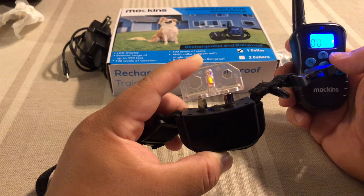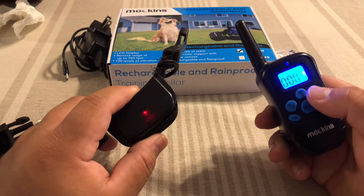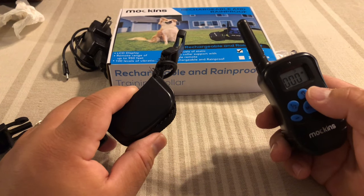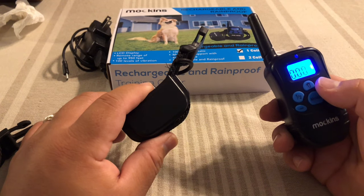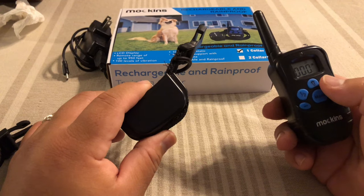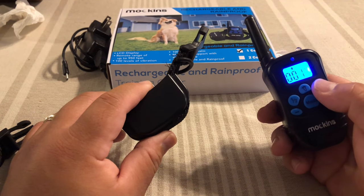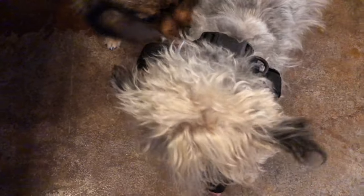When you watch a training video, the sound effect and vibrate are really important because you want to get the dog used to the cause and effect of one leading to another. So if you're training your dog and push the sound button, once you've trained them enough, they understand: if I don't stop or keep going, I'm going to feel the vibration or the shock. The whole reason for the vibrating is to get them used to that and think, okay, I don't want the shock — I know what's coming if I keep doing what I'm doing.